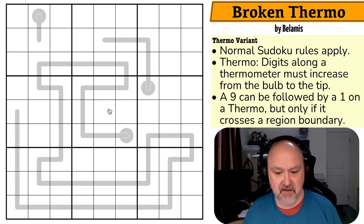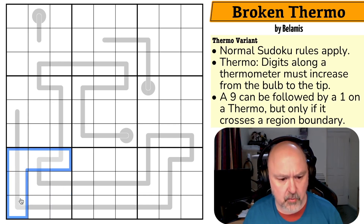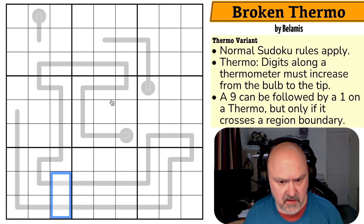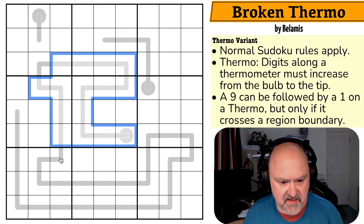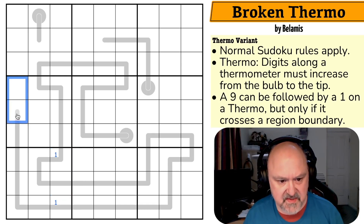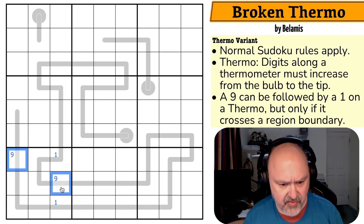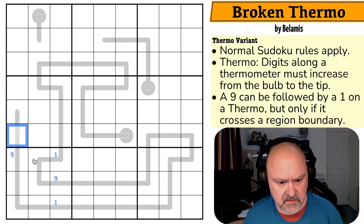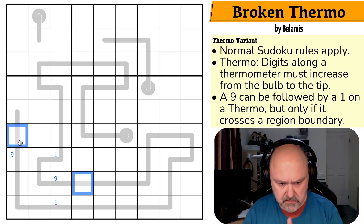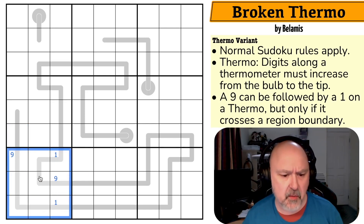I'm going to restart the puzzle to restart my timer. My big question is where is 1 in box 7? Because 1 has to go on the thermo somewhere, and it has to be somewhere preceded by a 9. The thermo goes this way — entering the box here and here. So a 1 is in one of those two cells. Which means in this box, a 1 is in one of those. And the 9 in this box has to be at the end of a thermo or leaving the box. I've got to put a 2 in this box somewhere, and the 2 would have to go after the 1 — so there's a 2 looking here.